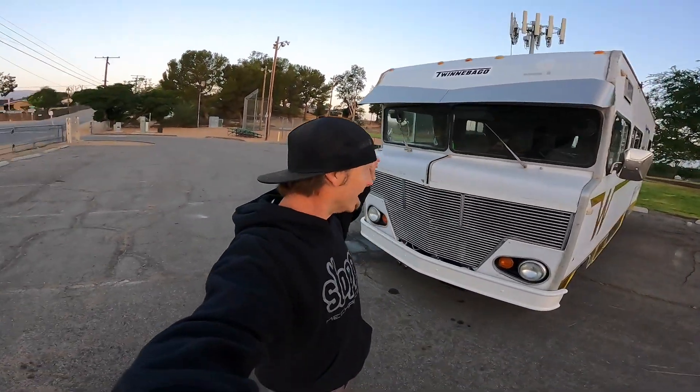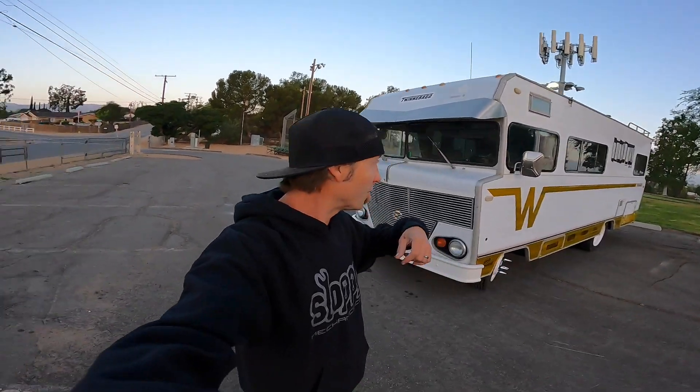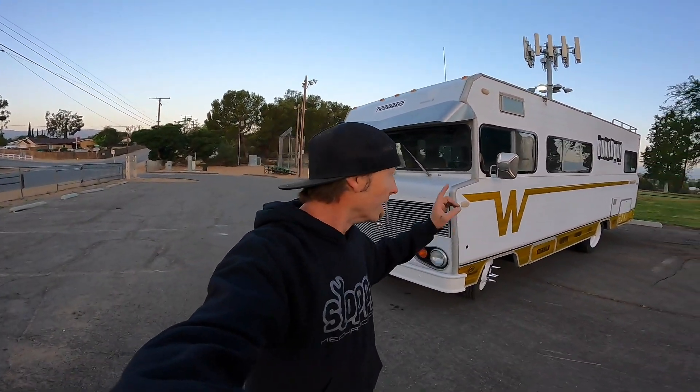What is up everybody? Welcome back to the Burndown YouTube channel, and this bad boy is the Twinnebago. This is a 1972 Winnebago Indian that I transformed into the Twinnebago. It is 22 feet of glorious, glorious magic.